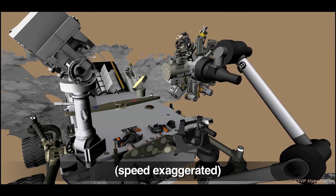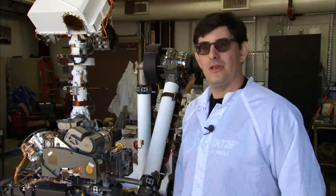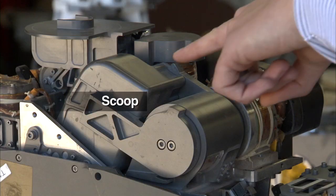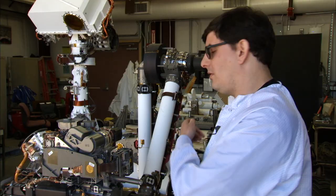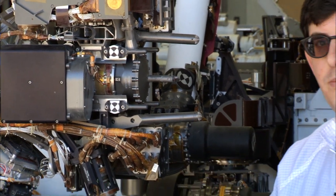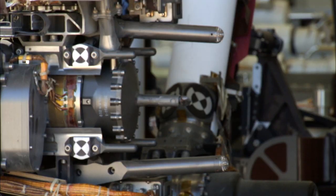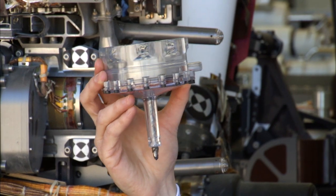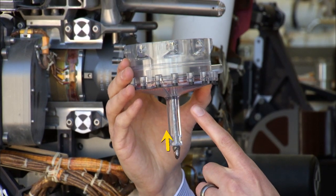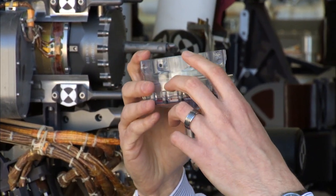After drilling, Curiosity will process and deliver the sample to her analytical instruments. A lot of you may have been wondering how we get sample from the drill or the scoop into the instruments back in the rover. So to collect the sample from the rock, we don't just drill into the rock and drop off the sample directly — it's a little more complicated than that. I will use this model of the drill bit assembly to illustrate. As we drill the hole, the powder gets conveyed up this tube and gets stored into the chamber inside the drill bit assembly.